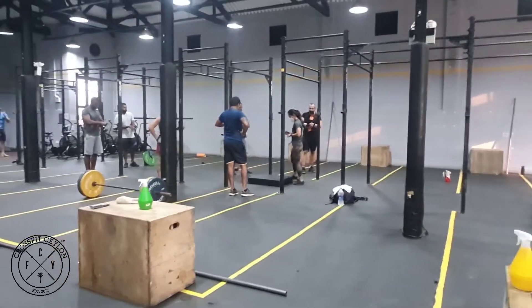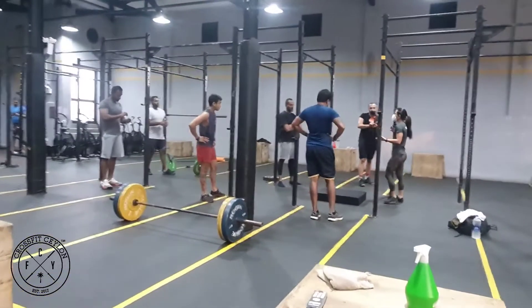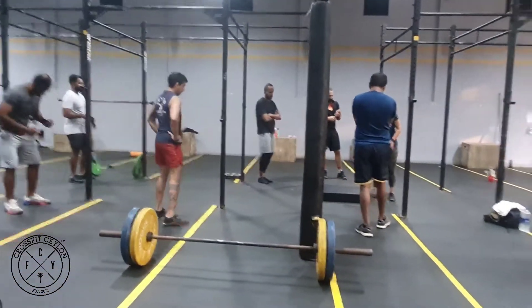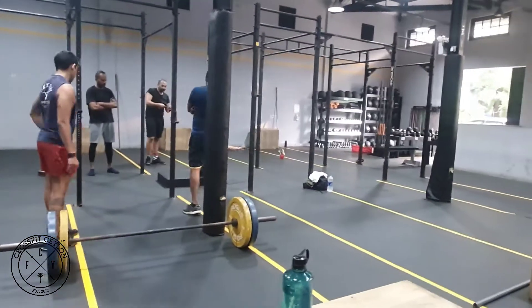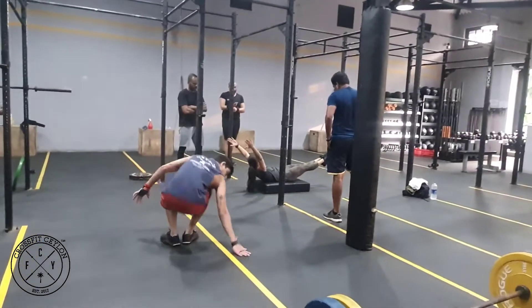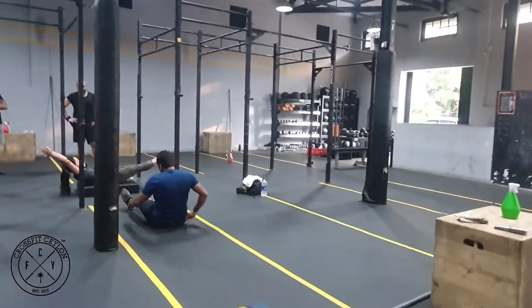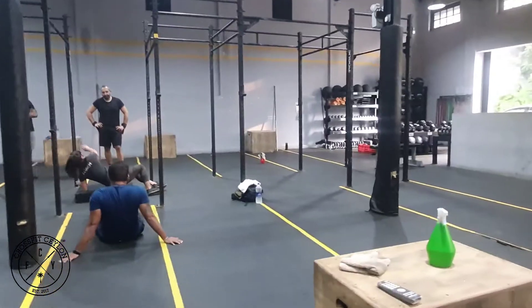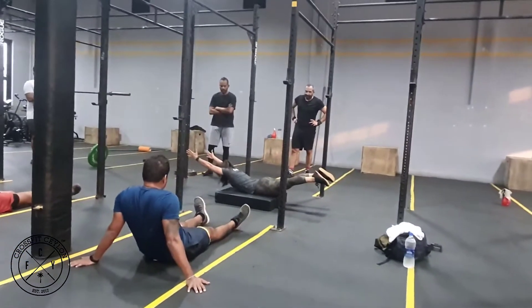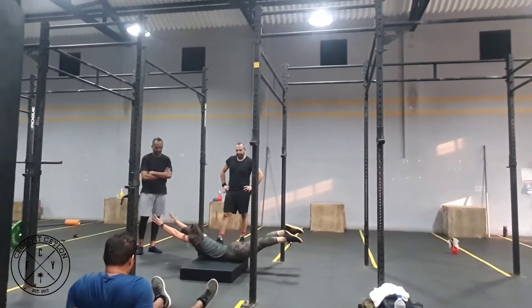Getting started — before we ever get to the bar, we need to learn the positions of where our body needs to be on the ground. I'm using this mat only because I have a lower back issue, but you can do it on the floor. We are going to work into hollow. Does everybody know hollow? This is hollow: shoulders off, feet out, legs squeezing, belly crunching, arms overhead. And then we go to arch — hollow to arch.